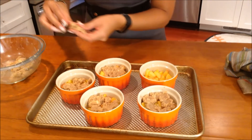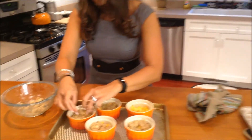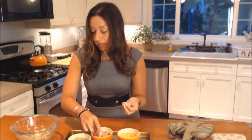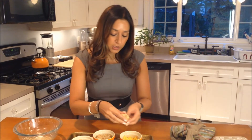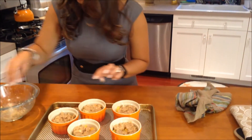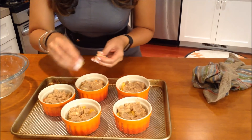I did forget to mention — you are able to make this recipe paleo-friendly if that's the diet you follow by substituting ghee for the butter. It would be a great substitution.